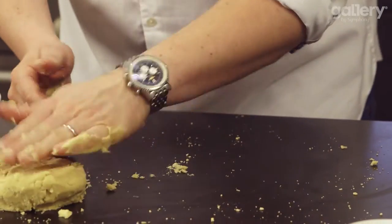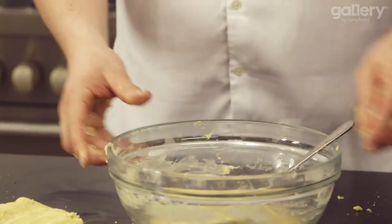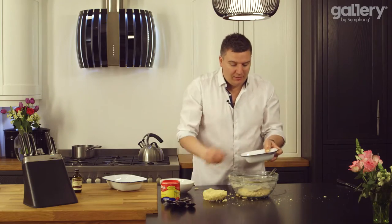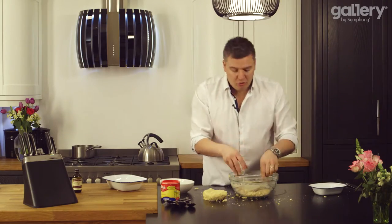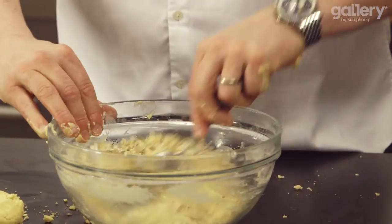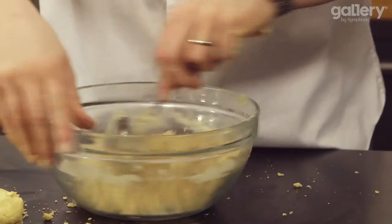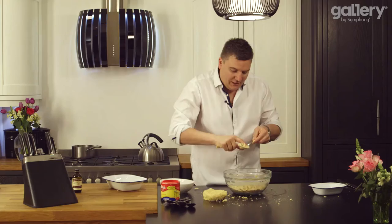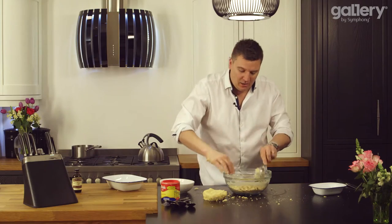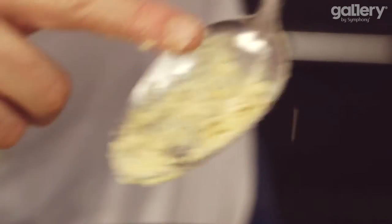We'll pop that into a tin in a minute, and then with the remaining mixture, I've got some jumbo oats here — just pour those into the mixture. This is going to become our rhubarb crumble topping. Give that a quick stir, turning the bowl one way and the spoon the other, until it's all incorporated. Now we've got real texture — crunch and flavour.